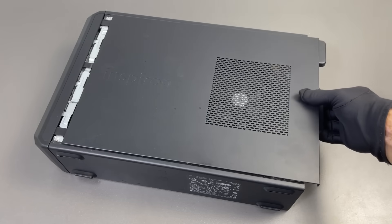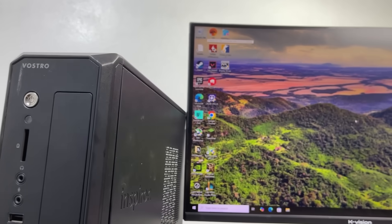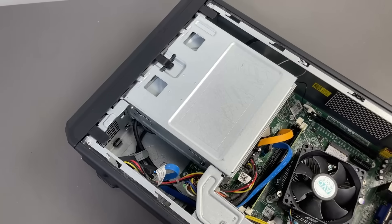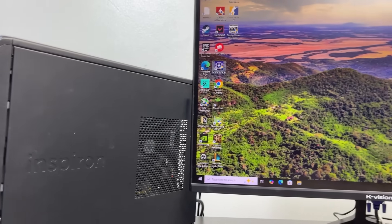But hey, if there's even a single drop of life left in it, we're gonna find it. So today I'm giving this 12-year-old Dell a second chance at glory — upgrading, tweaking, and probably praying a little along the way to see just how far we can push it in 2025. And to make this upgrade a little more fun, let's bring back some memories.